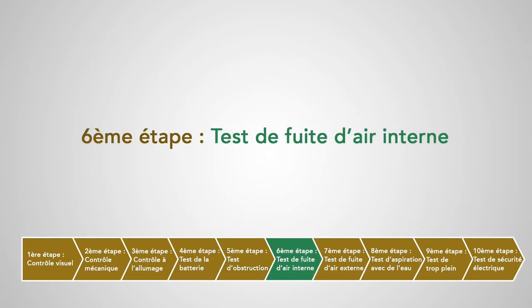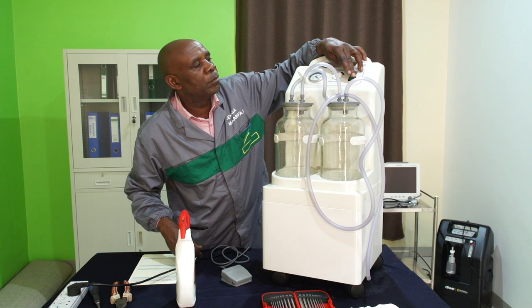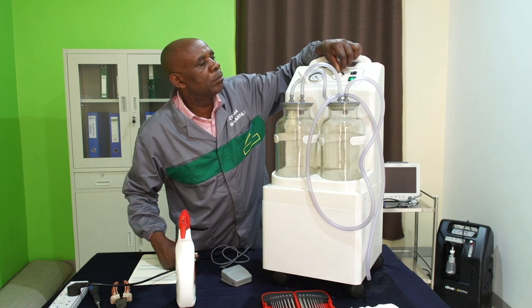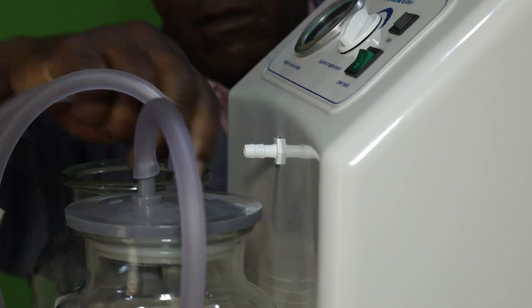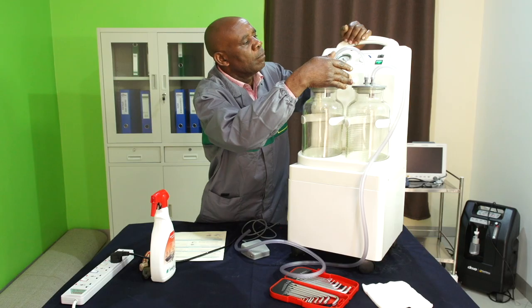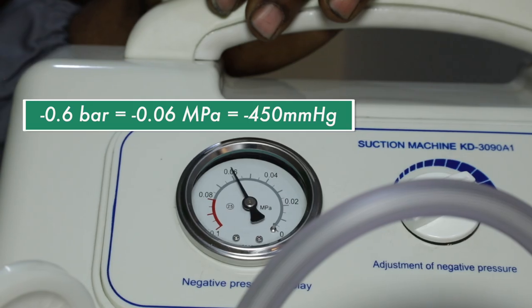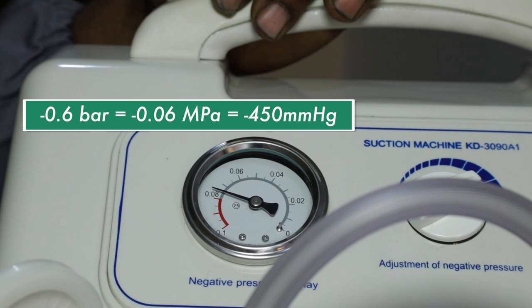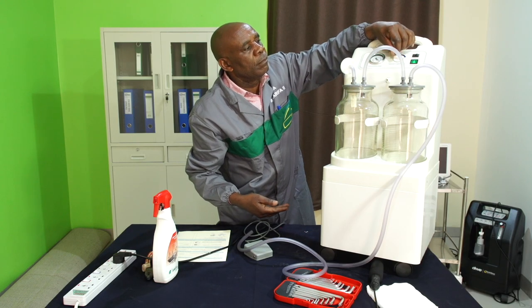Sixième étape : test de fuite d'air interne. On va allumer l'appareil et ajuster le bouton de réglage de l'aspiration au maximum. On va boucher avec les doigts la sortie directe de la pompe, puis vérifier le manomètre. Le vide devrait monter en dessous de -0,6 bar ou -450 mm de mercure. Si ce n'est pas le cas, ceci pourrait indiquer une fuite interne ou une défaillance de la pompe.